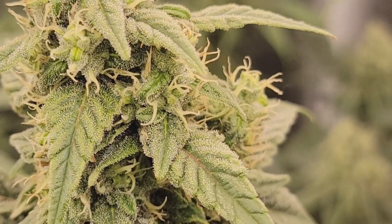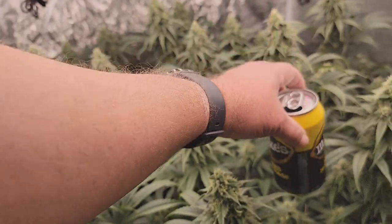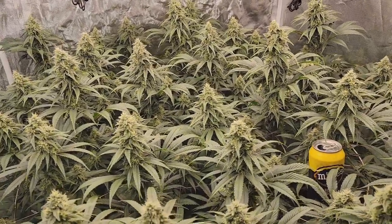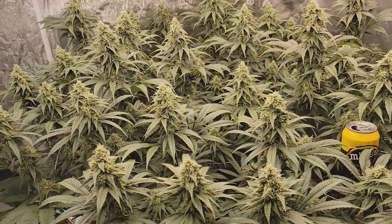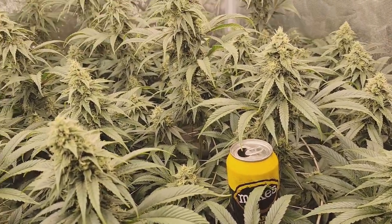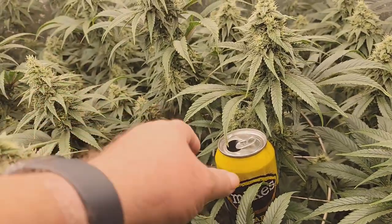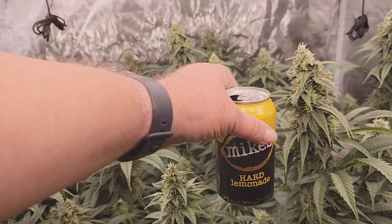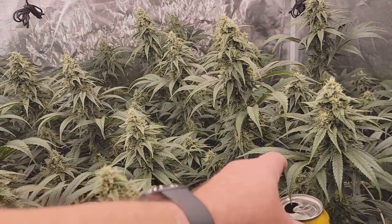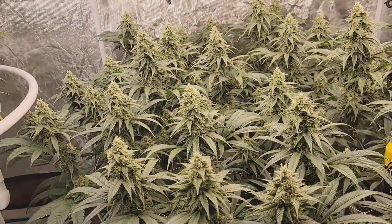There's quite a bit of frost production going on now, lots of trichomes, so looking really, really good. Just for size comparison — sometimes it's hard to tell on camera the size of things if you have nothing to compare it to — I just put a drink can down here to give you an idea how big these colas are. There's your standard size can. These things have three weeks to go left, so super impressed and so easy.